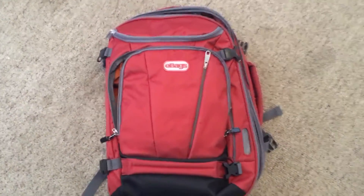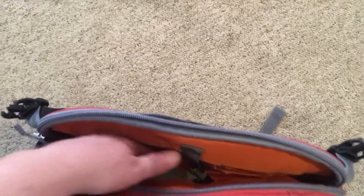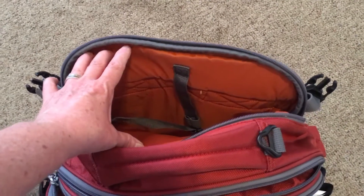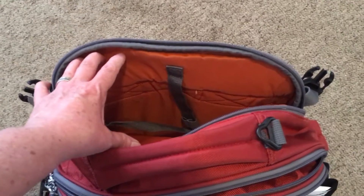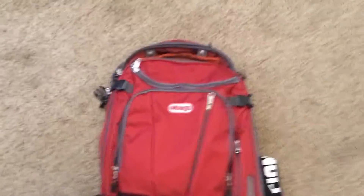Here in the back is where the laptop goes — it unzips and just slides down in there. If you're not taking a laptop, this would also be a great place for a jacket or some sweaters. It's super deep and runs the entire length of the pack.